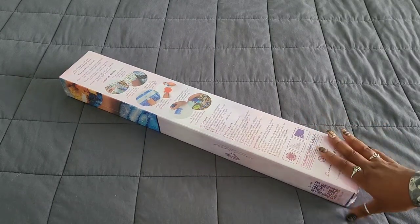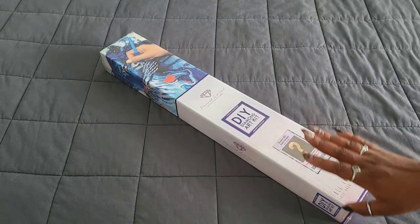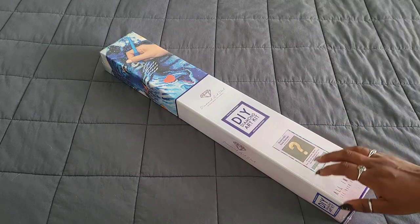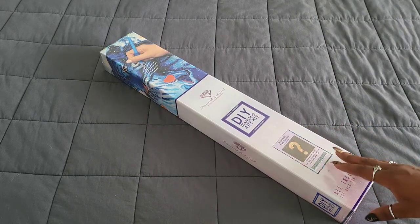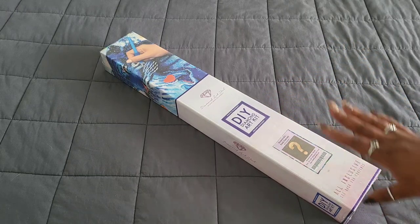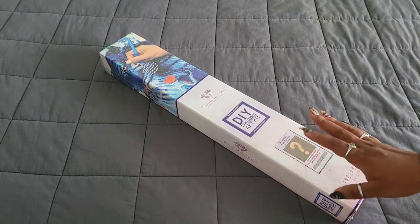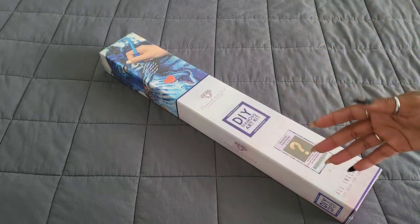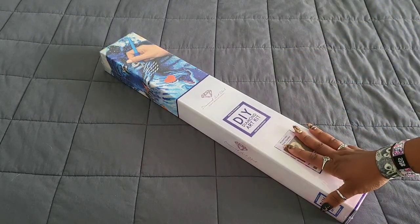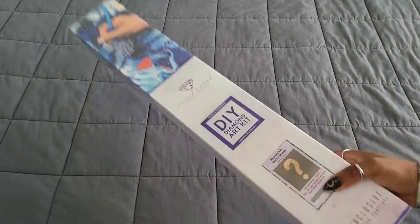This is one of Diamond Art Club's mystery kits. If you don't know about DAC mystery kits, they are limited edition — meaning if you don't get them before they sell out, you will never get them, unless you find one on a de-stashing site. The subscriber was nice enough to grab this for me because they knew I wanted it, but something happened at the time where I wasn't able to get it.